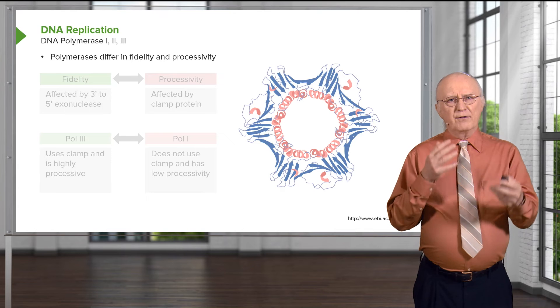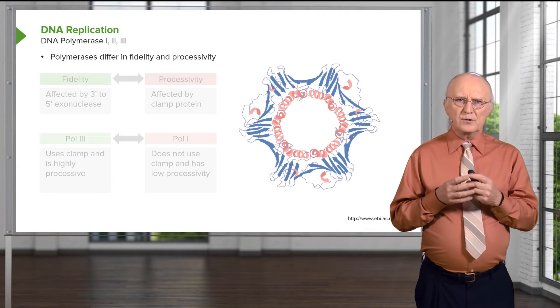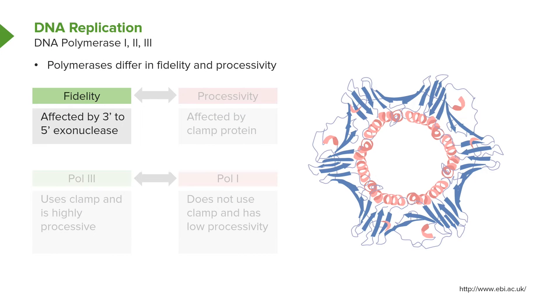Polymerases differ in their fidelity and processivity. Fidelity is the accuracy with which the polymerase copies DNA, and it's affected by the 3' to 5' exonuclease, or proofreading function. Not all DNA polymerases have a proofreading function, but most cellular ones do. Viral DNA polymerases frequently lack a 3' to 5' exonuclease, making them much more prone to errors. Making errors for a virus is actually useful because it helps it evolve faster — which is why we see viruses becoming resistant to drugs.